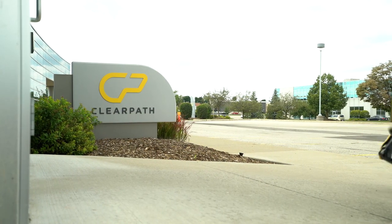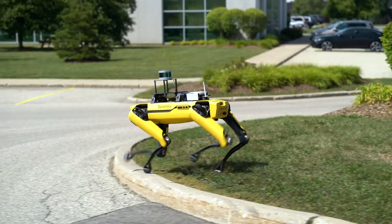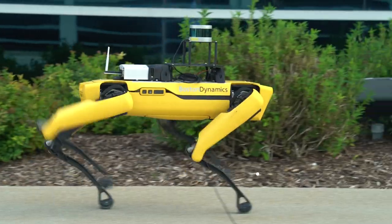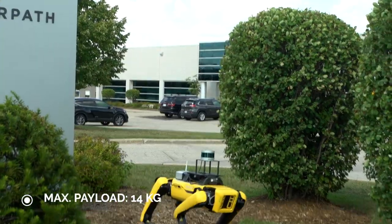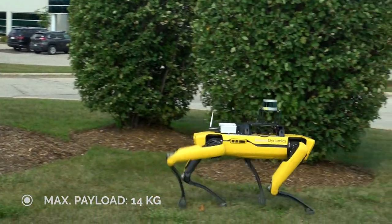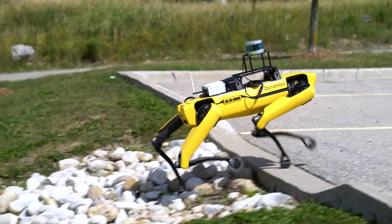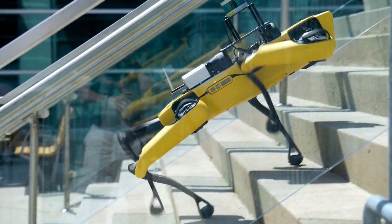As you probably already know or have seen in their videos, Spot is a nimble four-legged robot designed to be rugged and customizable. It's developed by Boston Dynamics and weighs in at about 33kg, goes about 1.8 m/s, and has a payload capacity of 14kg. It's particularly well suited for unstructured environments and is fully capable of climbing stairs and traversing rough terrain where some wheeled robots may not be able to reach.